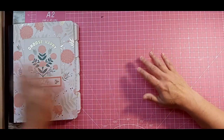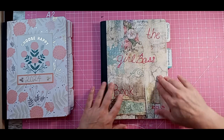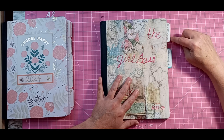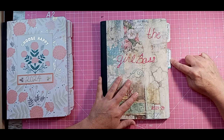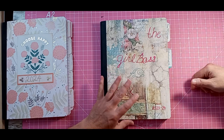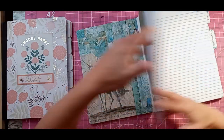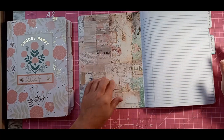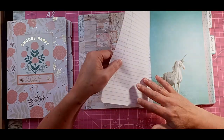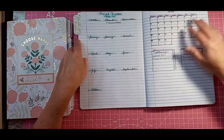I wanted to show you that I made a second planner for myself, which says 'The Girl Boss Book.' This is just a planner for the two things I do online — my YouTube channel, which is One DIY at a Time, and then I also have a blog. It's the same layout: I have a little pocket here, pocket here. I didn't really do anything decorative, but definitely things like post-it notes or reminders, and then an extra page here for things.